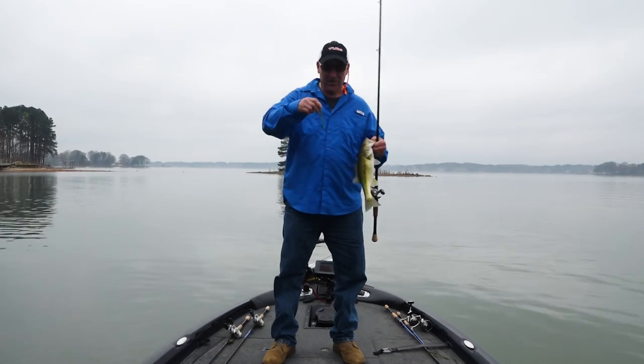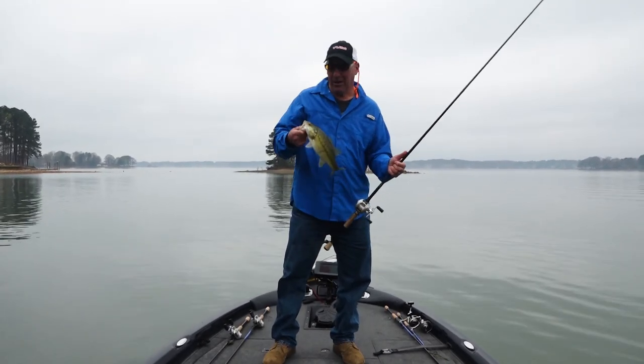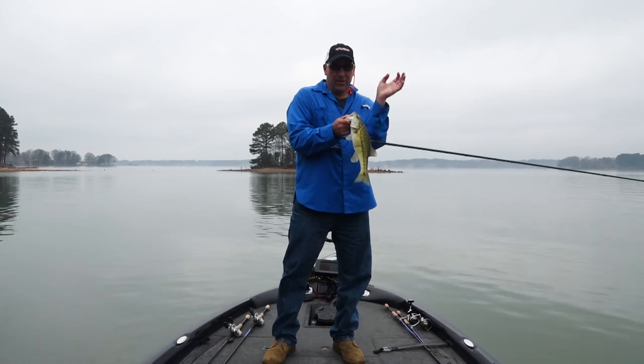I'm throwing the Yum Finesse worm. I actually really love this worm for brush piles and dock fishing. It's got a lot of movement to it. The bulky end of the tail really has a lot of good movement to it.